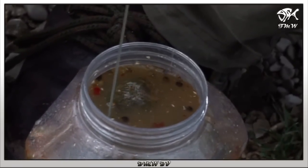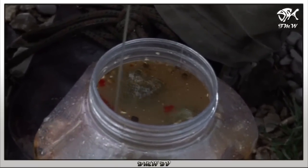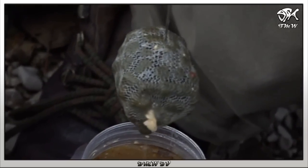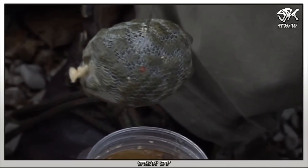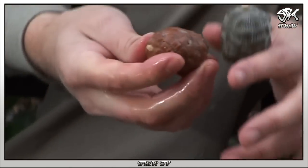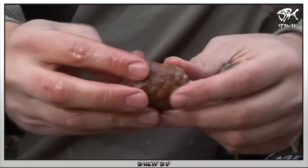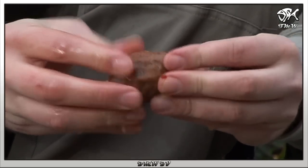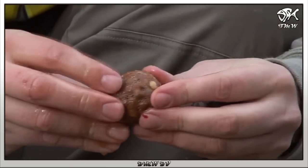Das Ganze macht einen Riesenunterschied beim Angeln. Wie Sie hier sehen können, sind das hier PVA-Netze, die ich schon vor einiger Zeit gedippt habe. Die Pellets werden an der Außenhaut schon weicher und nehmen die Flüssigkeit regelrecht in sich auf.